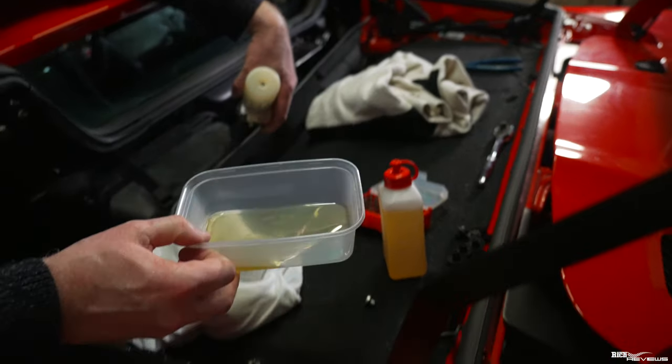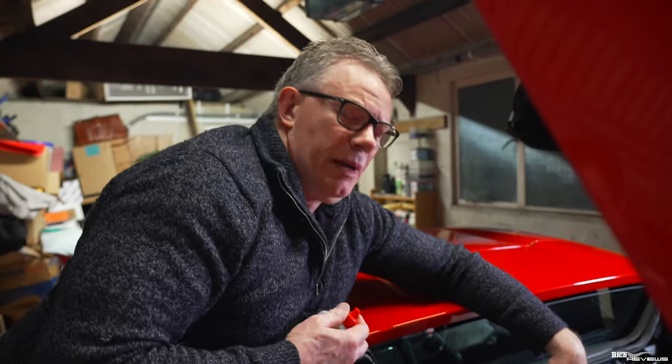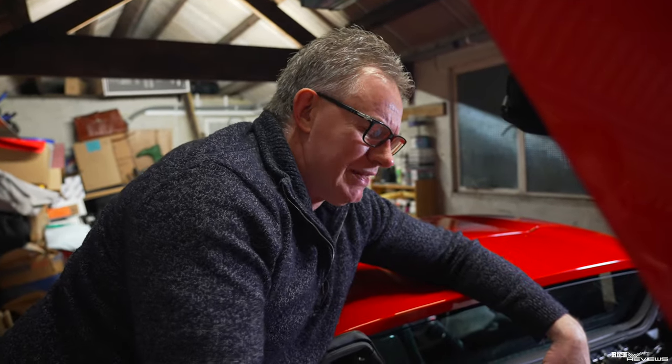This is the old oil - it does actually look fairly clean, just a little bit darker than new oil, as you'd expect. The amount you should put into these I believe is 270 millilitres.